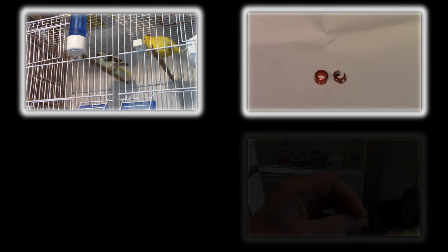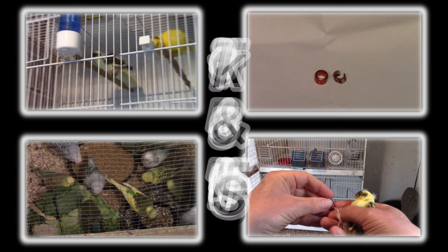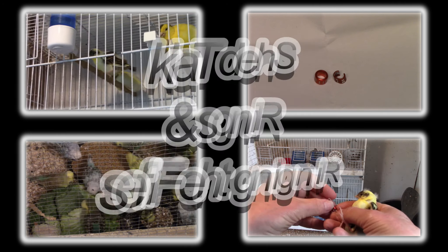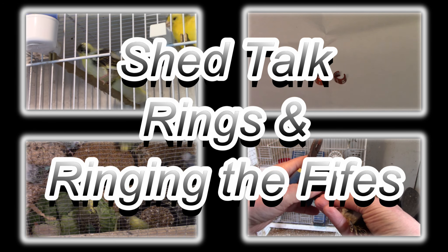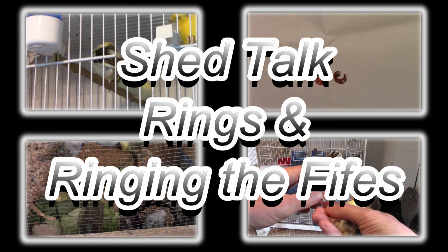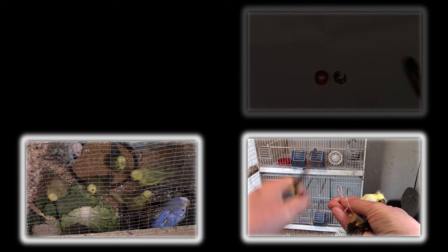Thank you for joining us. Hello again and welcome to another edition of Shed Talk, my weekly magazine video series looking at keeping, breeding and showing of cave birds, with a special focus on the exhibition style budgerigar.